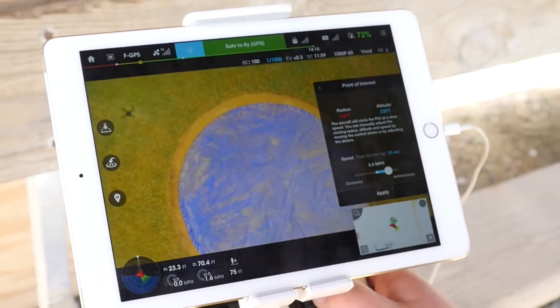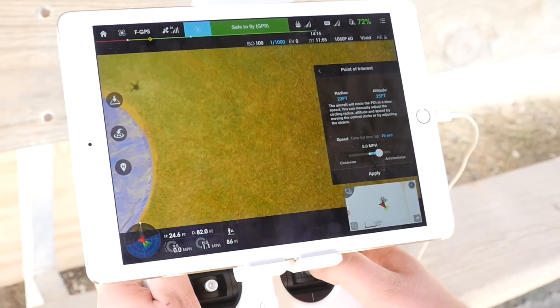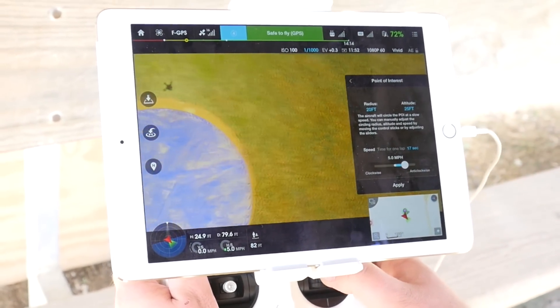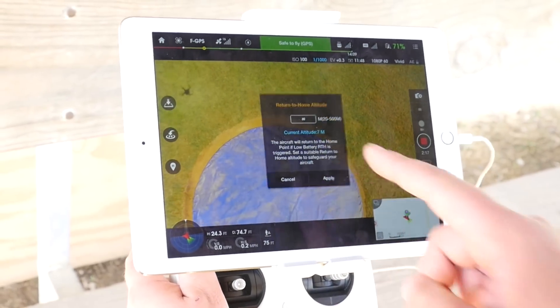The radius is not big enough, so I've got to go out. Let me go out — I only want to be about 17 feet. There we go, and I'll hit Apply.